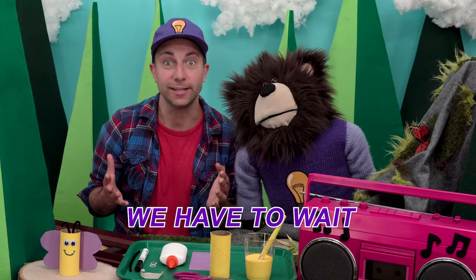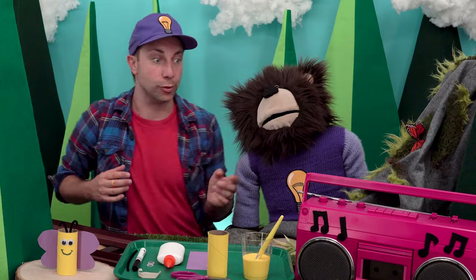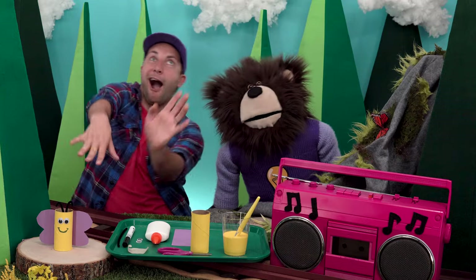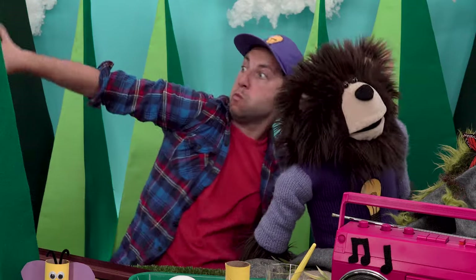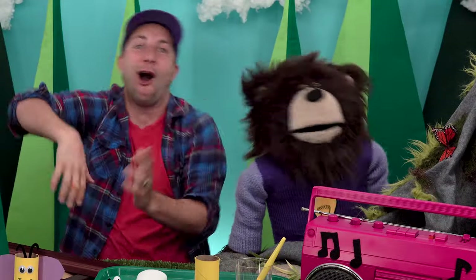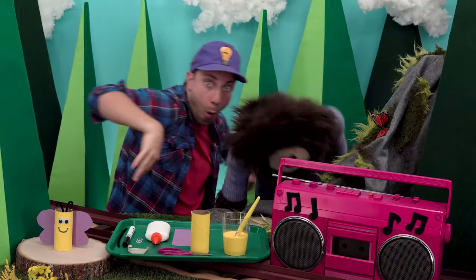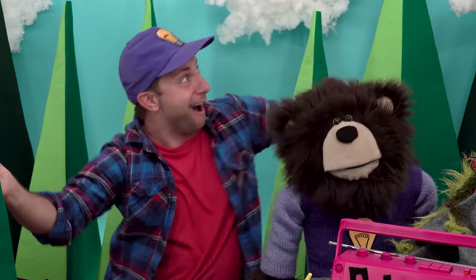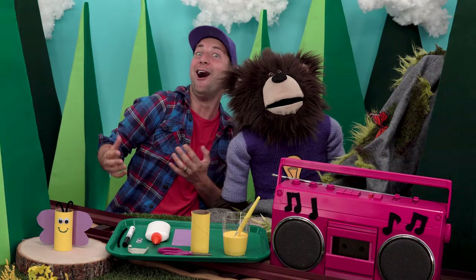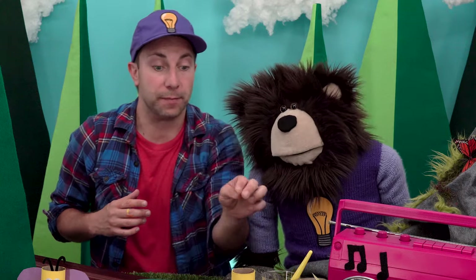Again, if you get any paint on your fingers, that's okay. I'm going to let the yellow paint dry for a few minutes. Let's do another 'We Have to Wait Dance Break' while we wait for the paint to dry. Are you ready to dance? I'm going to push the play button now. Whoa, that was a lot of fun! Okay Mayta, let's check and see if the paint is dry.